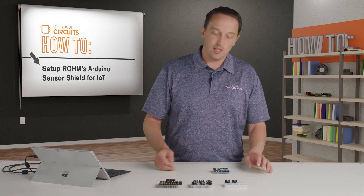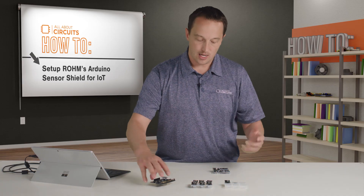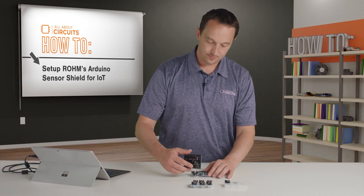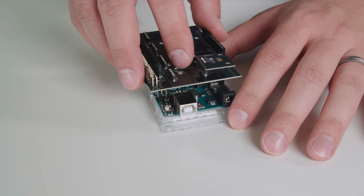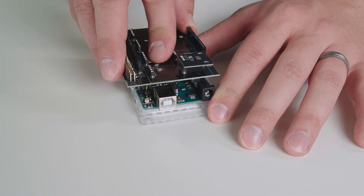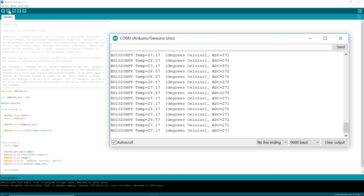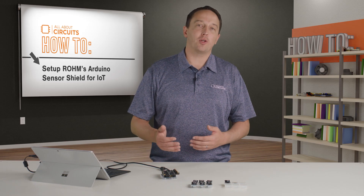To monitor temperature, for example, I just plug in the temperature sensor into the shield, plug that into my Arduino, and upload the example code to get data back on the serial monitor. But if I want to add more, I just plug in those sensors and pull the example code into one file.